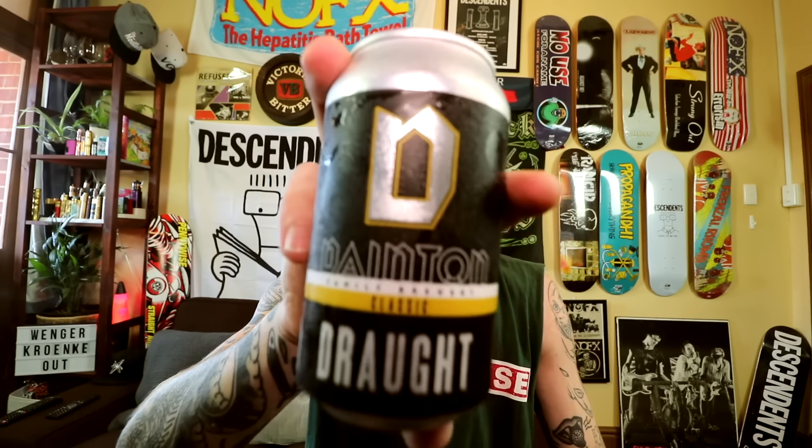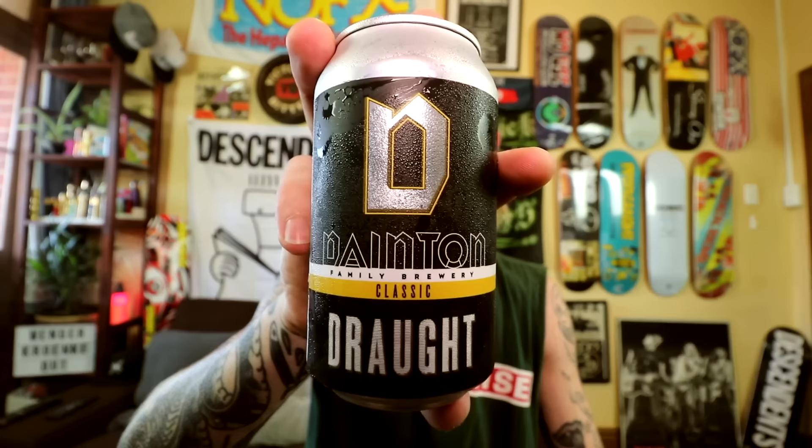Let's have a beer as always. Another one from Dayton Family Breweries - found one I hadn't had before. This is their Classic Draft. Haven't had a craft draft before. They're located in Cranbourne Downs, Victoria. It just talks about the brewery.